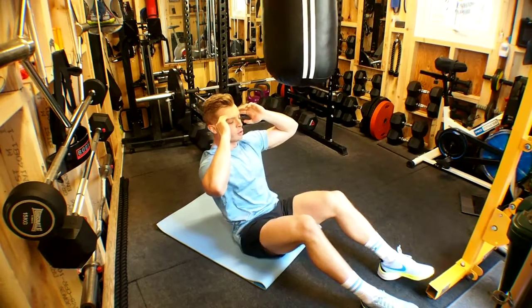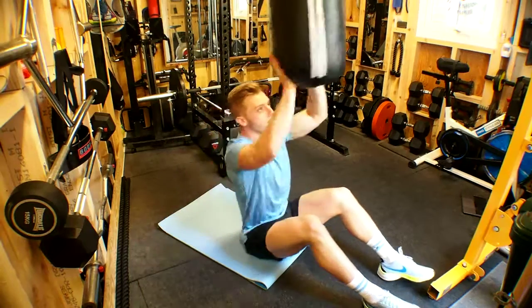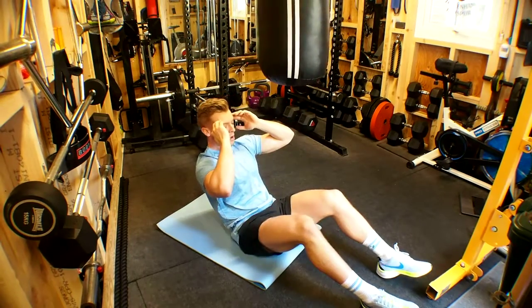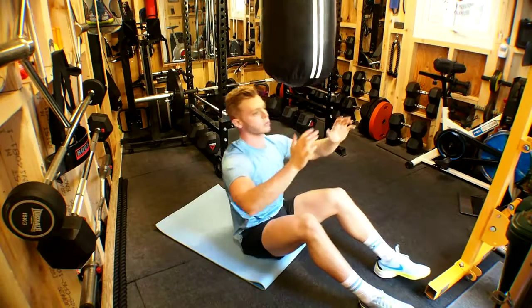Take an inhale of breath, relax down, exhale and hit. The only thing is you'll get a little bit of movement with the punch bag, so sometimes you just have to stop its momentum and strike.